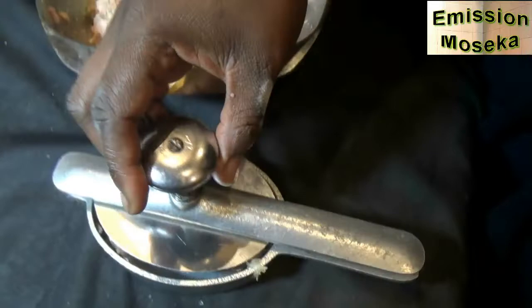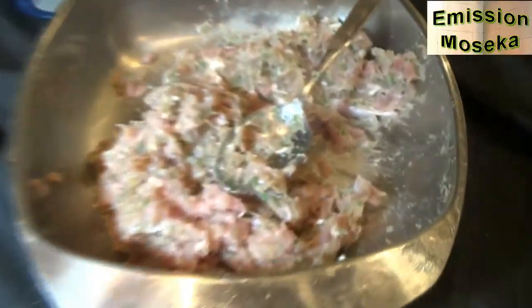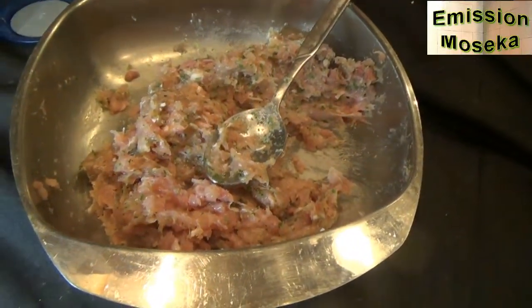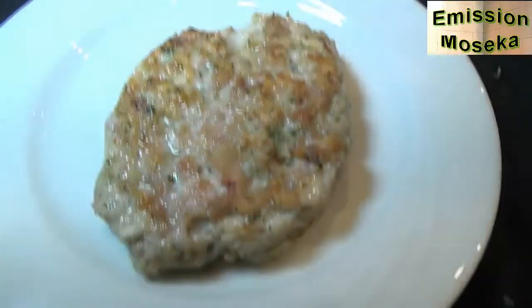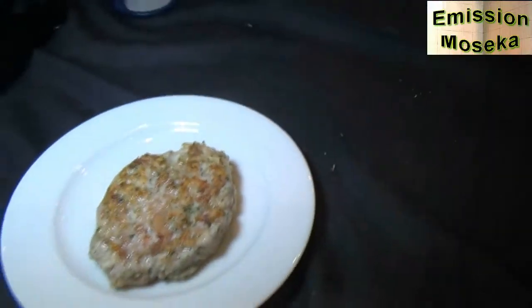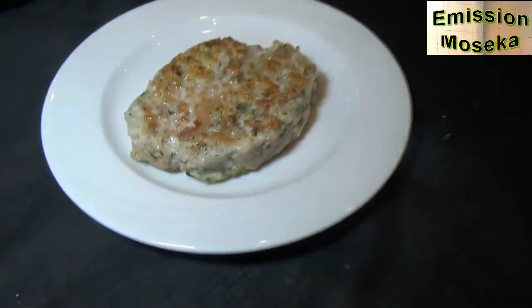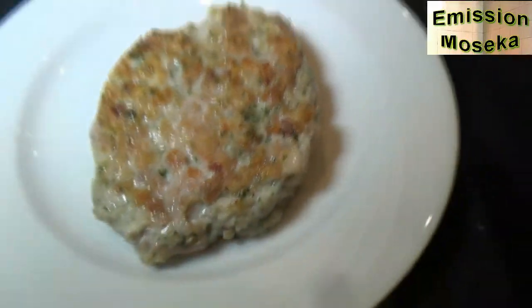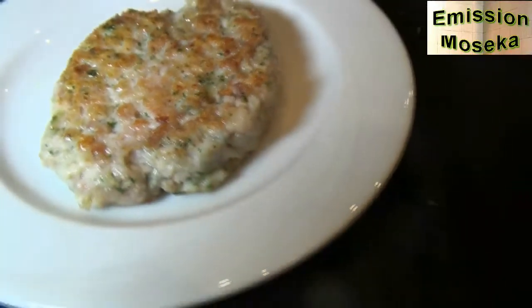Now we're going to shape our hamburger patty. When we put it in the pan, we'll flip it and we'll be able to cook this burger. I'll come back when it's cooked. And voilà — we have a burger! Please be indulgent — I really made this quickly, first test. Without eggs or anything, it still held together. We can improve it next time. Here is our homemade 100% natural chicken hamburger.